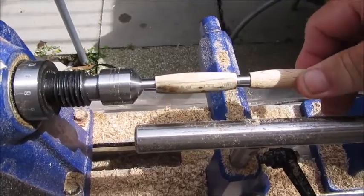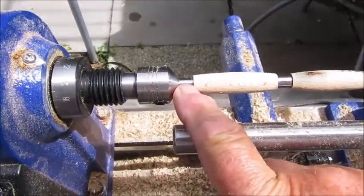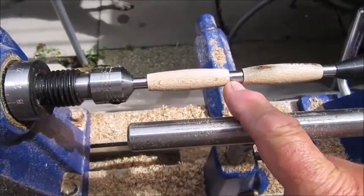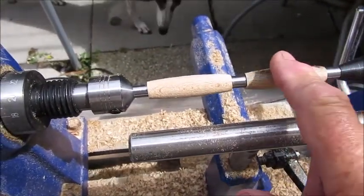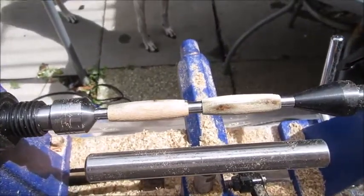You just get to a rough shape, as you can see, and then just get that end there and that end there level with the bushings, and then just do a little bit of a nice shape. That should come out quite nice and I'll take it off.